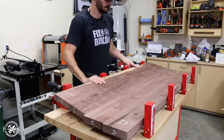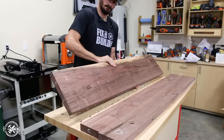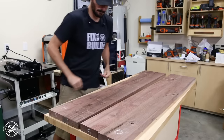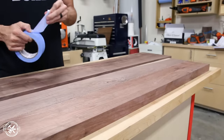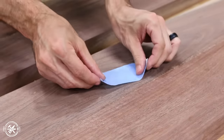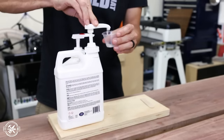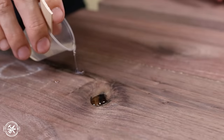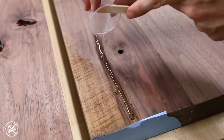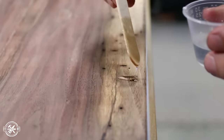After the glue was dry on the first glue-up, I took the halves out of the clamps and brought them to the bench to fill some of the defects in the wood with epoxy. Some of the knots and cracks went all the way through the boards, so I taped them off on the backside to keep the epoxy from leaking out. Then I mixed up small portions of a 2-to-1 clear epoxy with a slow hardener and started to fill the defects, including a huge void on the bottom side and some nice little bug holes.